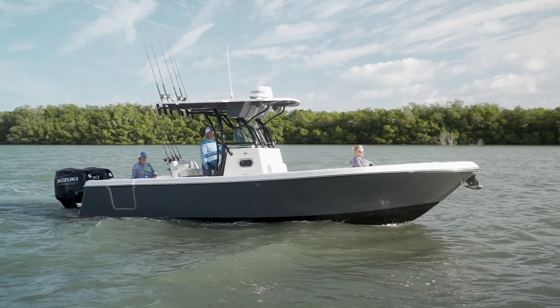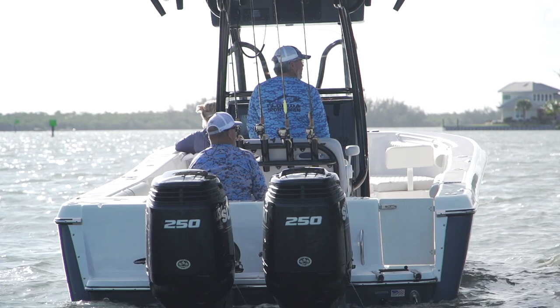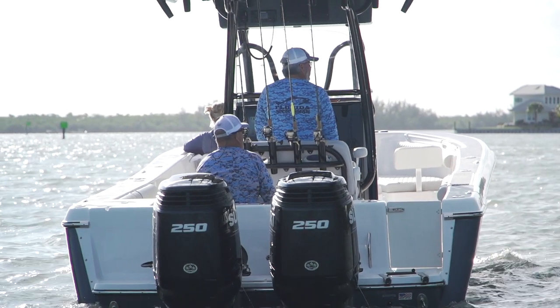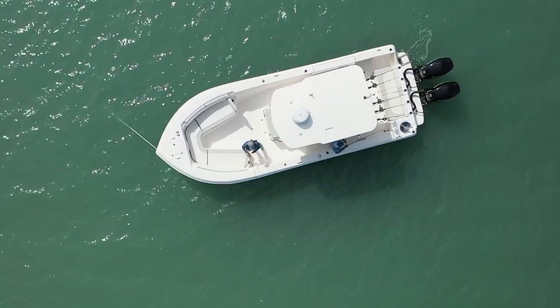Right off the bat, we're going to talk about the size of this boat. This is a 26.5 foot by 9.5 foot beam. Now, 9.5 foot beam is a wide boat, and I've said in past shows that the 24 really seems like a lot beamier boat than it really is. Well, this boat actually has that beam, and it's a super stable platform, and you're going to notice that right when you step on the boat.